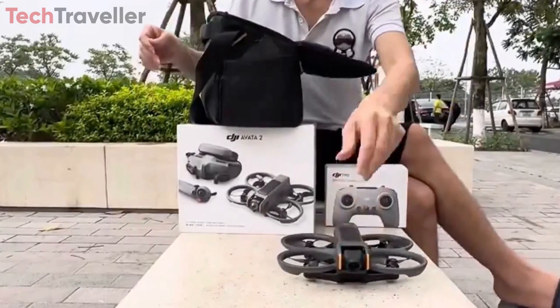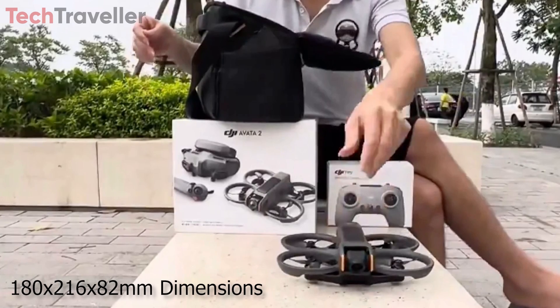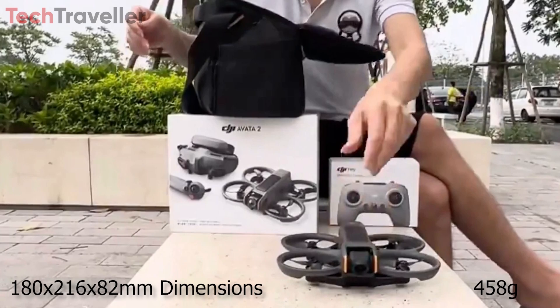Its compact dimensions of 180×216×82mm and lightweight design, weighing just 458 grams, make it highly portable and easy to transport, allowing for seamless integration into any adventure or professional production.